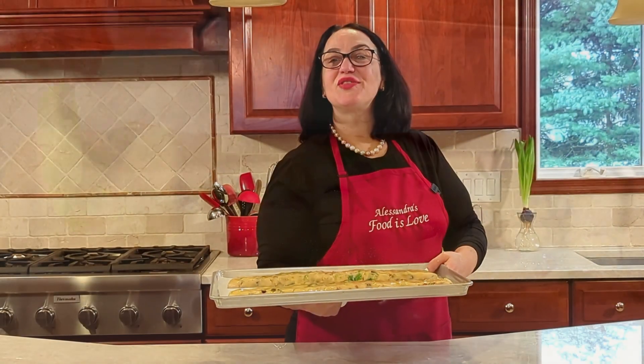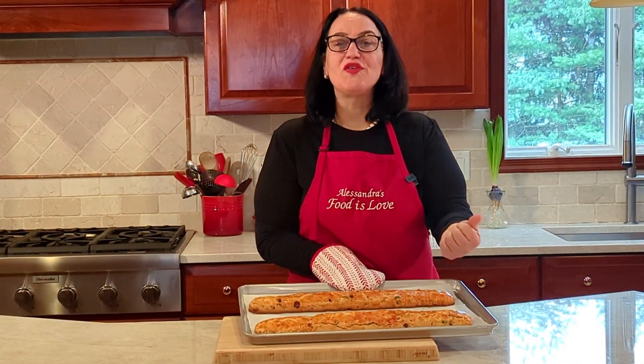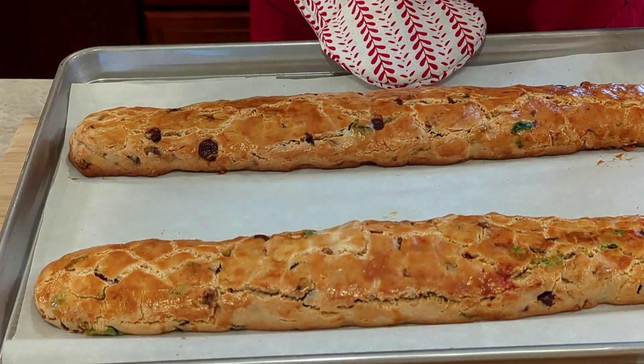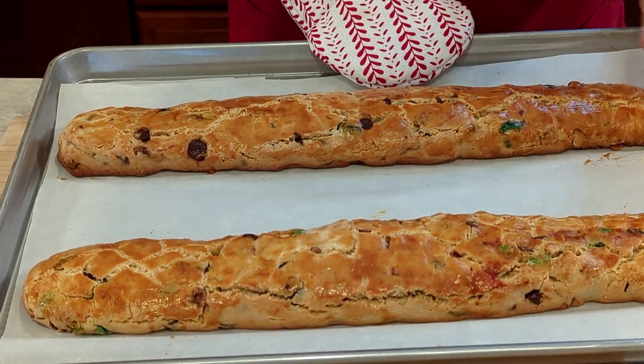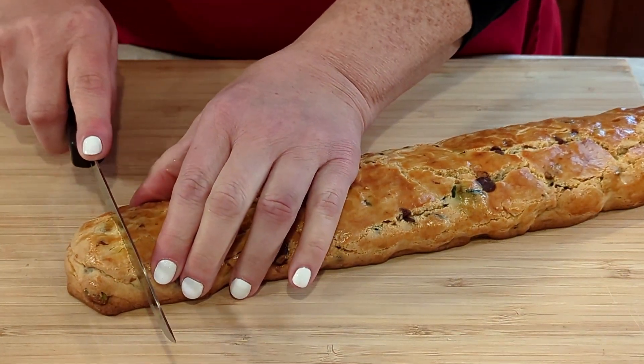Thirty minutes in the oven and they're golden — come take a look. They're nicely cooked. Now just let them sit for not even five minutes, just enough that they're cool enough to the touch, and we'll start cutting.